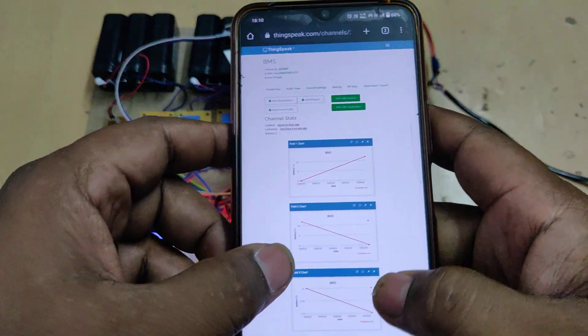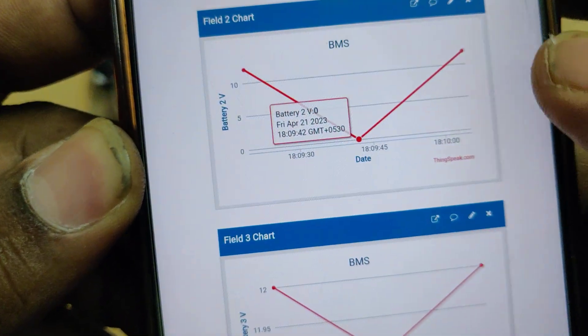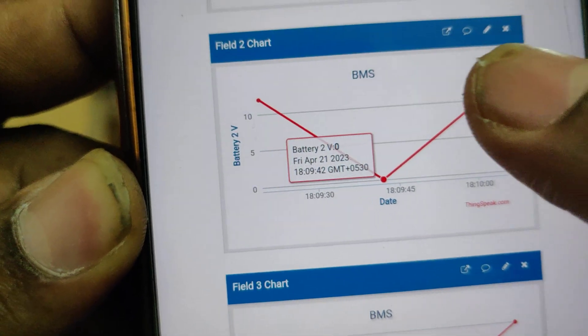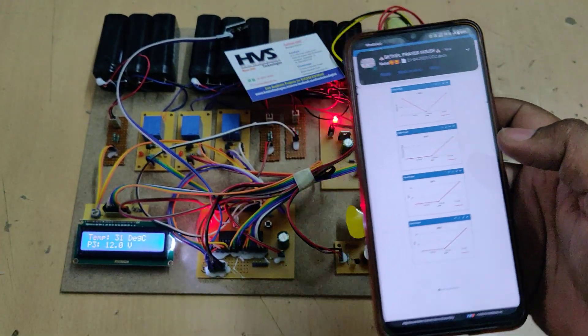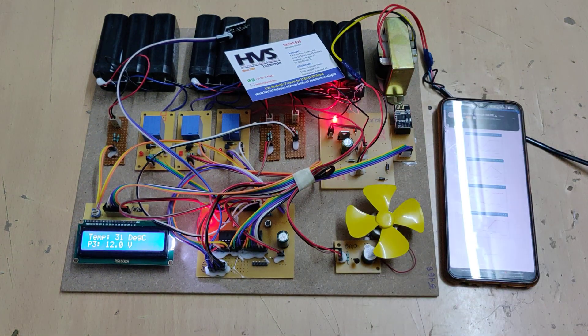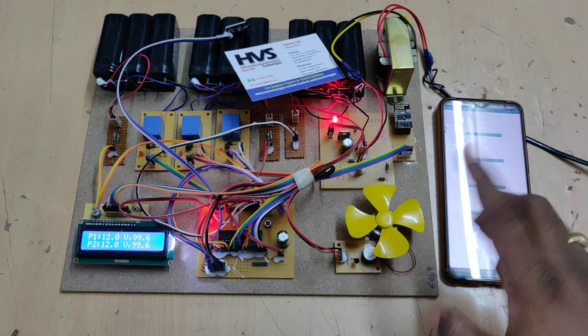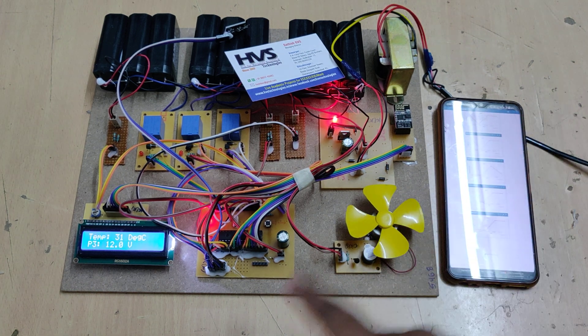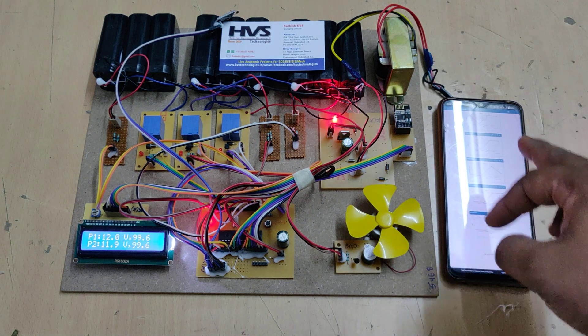These are the values we are getting during testing. When you tap on a data point on ThingSpeak, you can see the voltage of the respective battery pack along with the date and time. The system keeps uploading data continuously until the kit is switched off. You need to have the hotspot and data active for the system to continuously upload details to the ThingSpeak cloud platform. This data can be accessed from anywhere in the world.